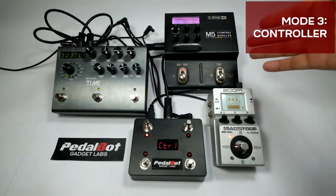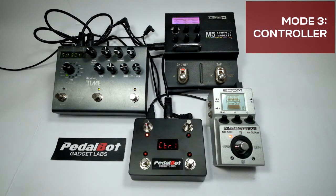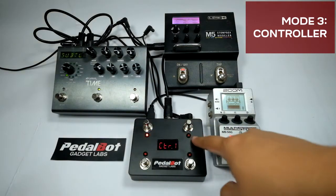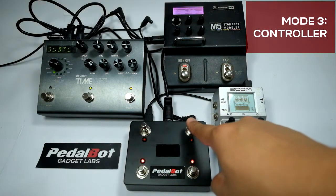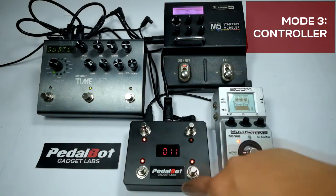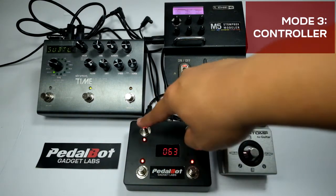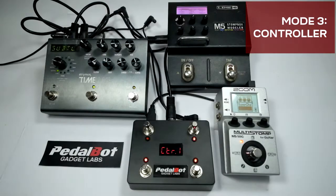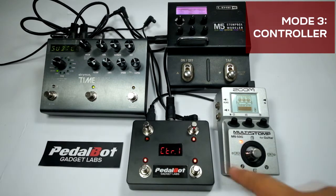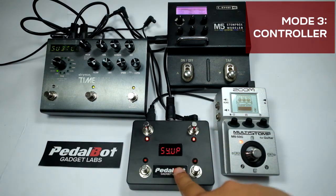In this example, the Line 6 M5 is assigned to channel 2 and the Strymon Timeline to channel 3. We will configure switches 3 and 4 to change the current bank of the Timeline, assign switch 1 to toggle the Line 6 M5, and switch 2 to send a remote tap. The M5 manual shows the bypass toggle is CC number 11 with value 64 for on and 63 for off; a remote tap uses CC number 64 with a value of 64. The Strymon Timeline has no single CC number for bank change, so the controller sends a special set of MIDI CC messages that mimic pressing two switches on the Timeline.